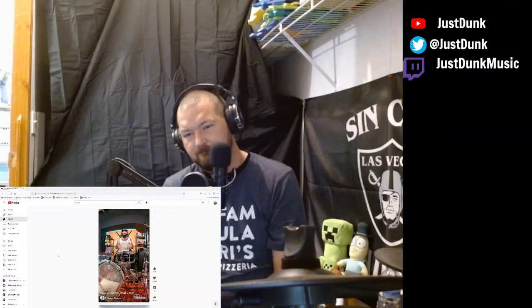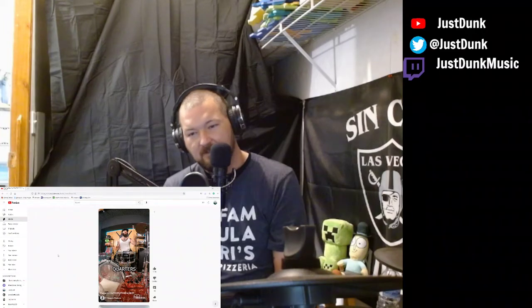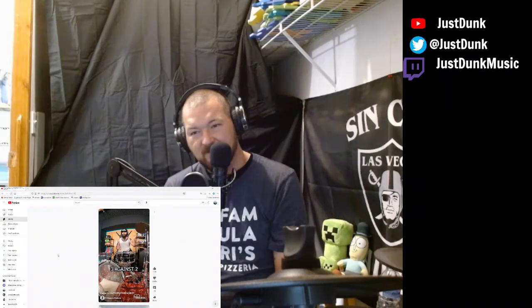Jesus Christ, what the hell kind of cymbal is that? Is that a trash can lid that he bent? What — what in the mother fuck is that?